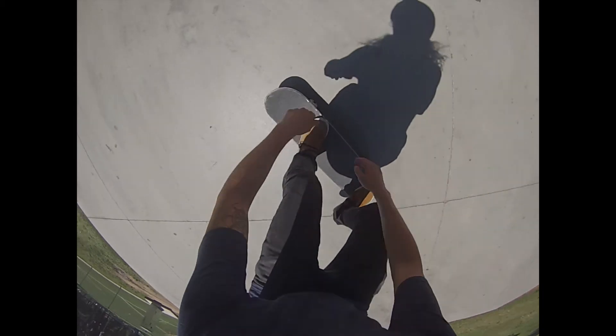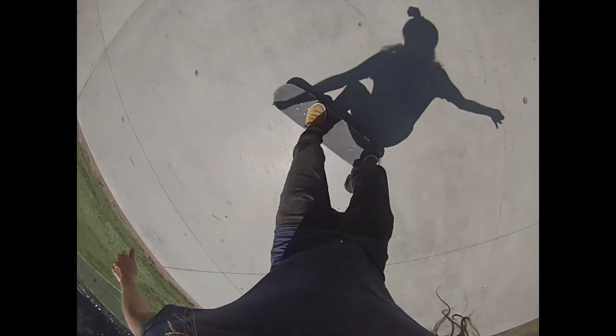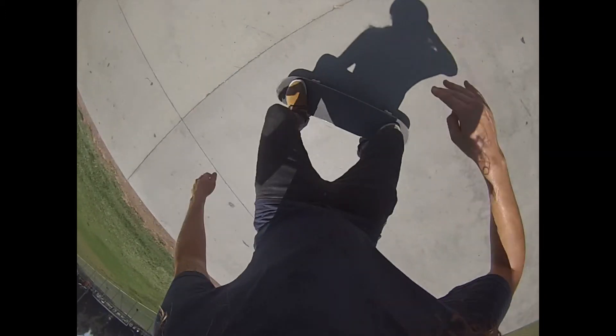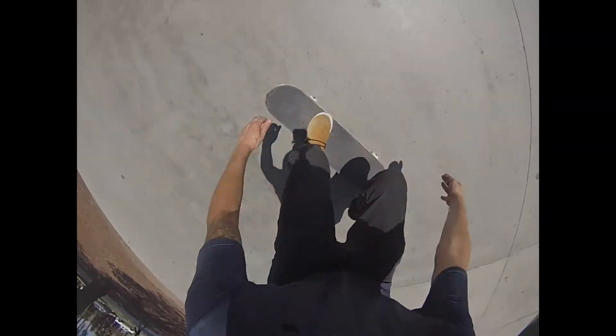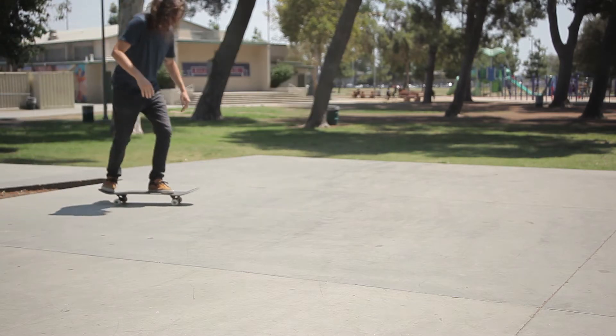Now you use the same motion as you do for a normal ollie. When you go to slide your front foot up, you want to apply a little bit more pressure on the nose of your board, kicking your front foot out and in front of you. When you flick your foot out, you want to make sure and keep it very stable and stiff. If you bend it too much, the board will flick down like a kickflip.